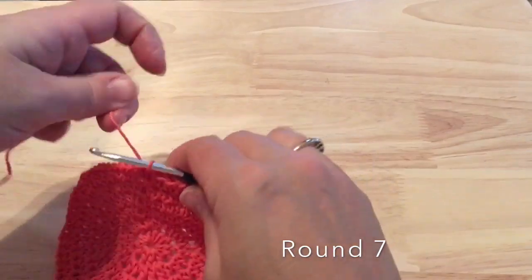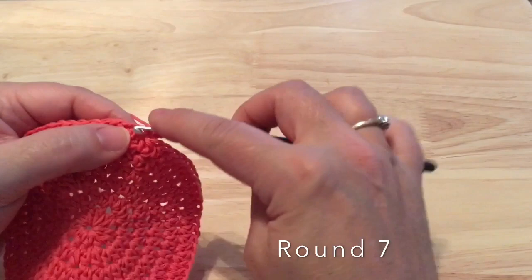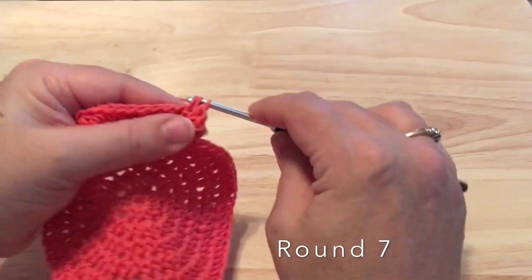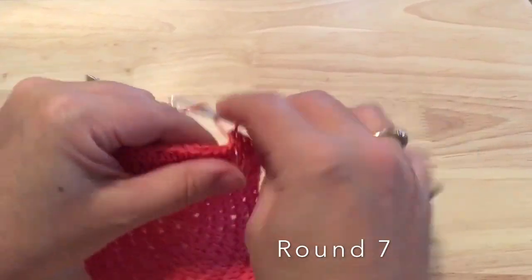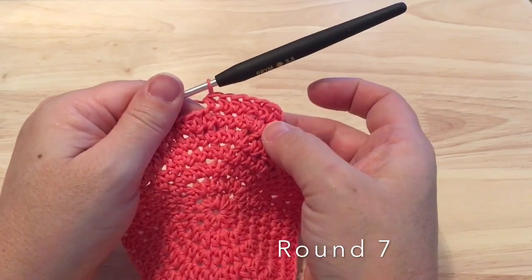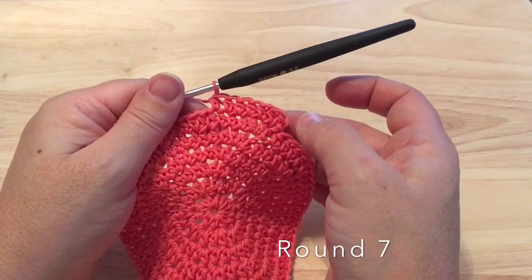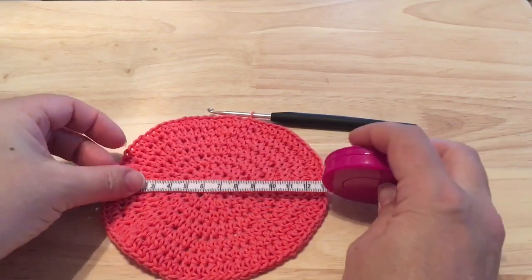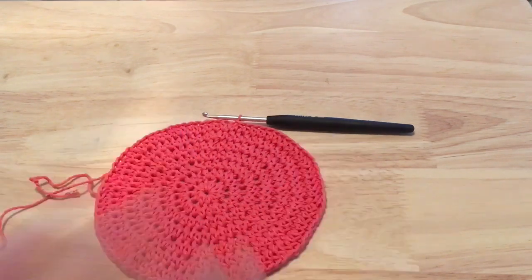Round seven is our final round of increases. We'll chain one again, two half double crochet in that first stitch, and then we will work one half double crochet in each of the next five stitches. Continue that around — two half double crochet in one stitch and then one half double crochet in each of the next five — for a total of 84 half double crochet. Join to that starting half double crochet. My base measures in at just about five inches, or about 13 centimeters — slightly larger than the designer's measurements, but depending on your yarn and hook your measurements may differ.